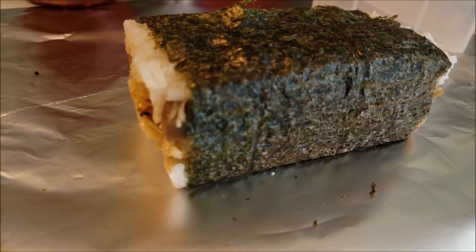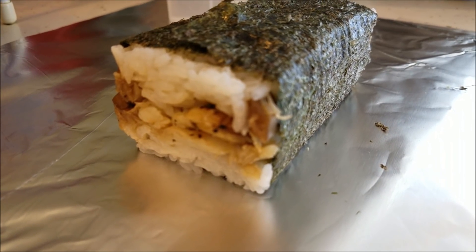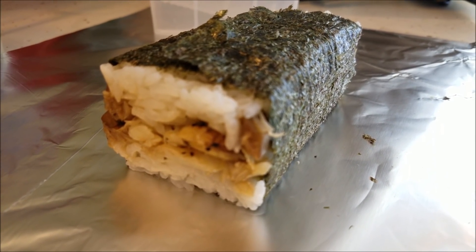Well guys, I'm going to go eat this. I'm going to make a couple more and go eat it. Thanks for watching. Have fun fishing. I will see you next time. Tight lines.